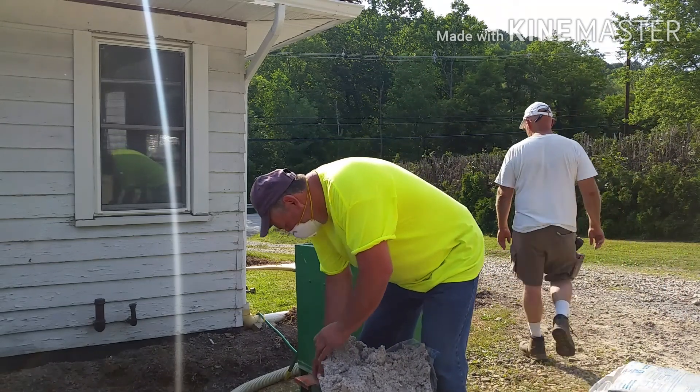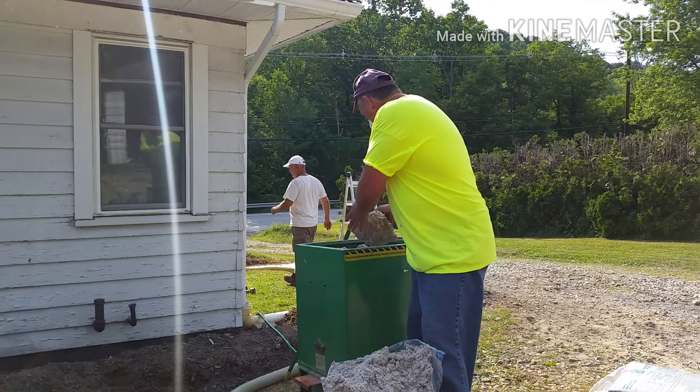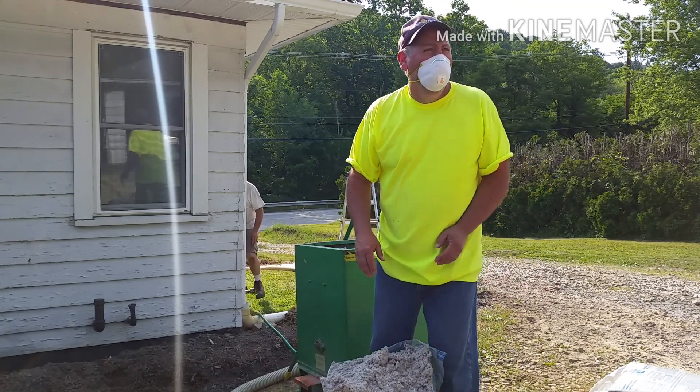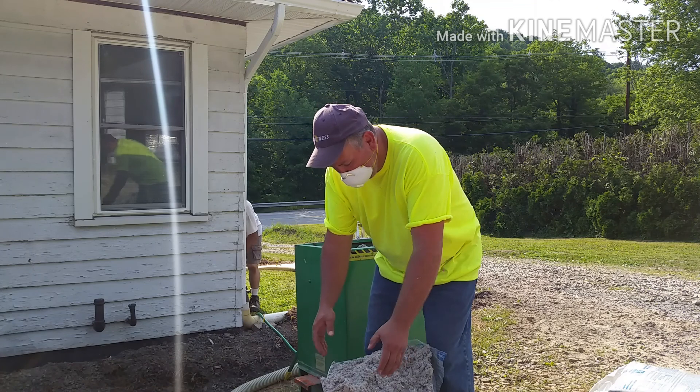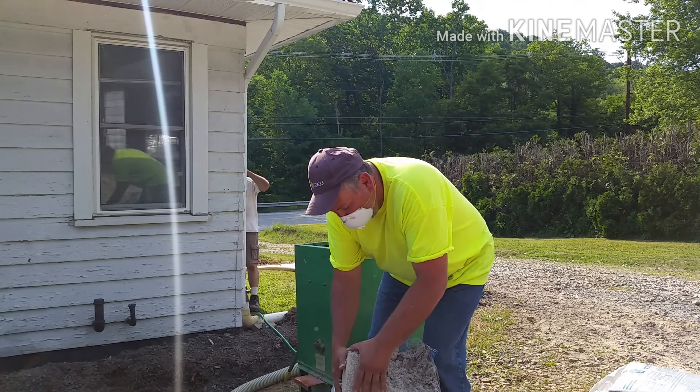If you're the one breaking up the insulation and pushing it down into the hopper, always make sure you're wearing a mask. When I'm up in an attic blowing insulation with no ventilation, I make sure I have a respirator on.